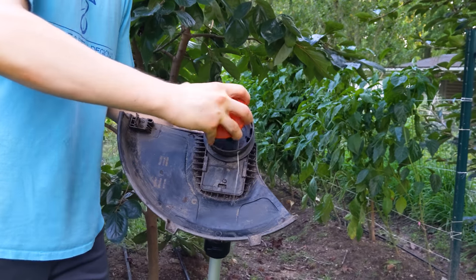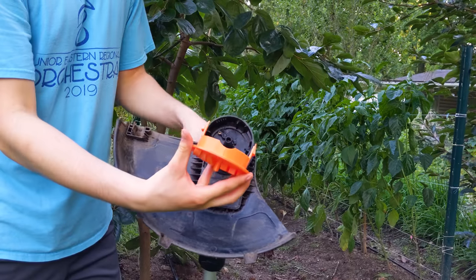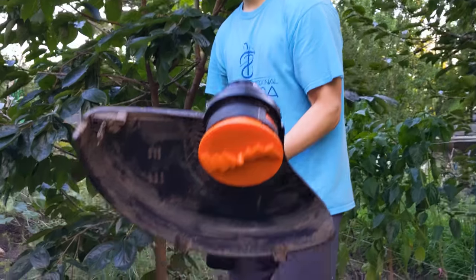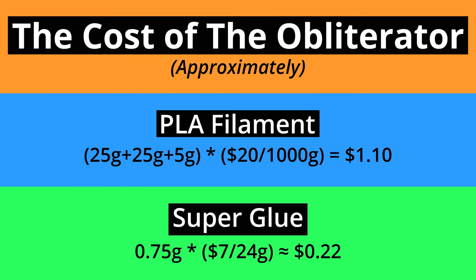Finally, take out the spool and spool cap on your string trimmer, and replace them with your 3D printed attachment. You are now ready to obliterate weeds. Assuming that you already have a string trimmer and a 3D printer, the cost of the obliterator is about a dollar worth of PLA filament and less than a dollar worth of superglue. I hope that gardeners will use this cheap tool to kill weeds efficiently.